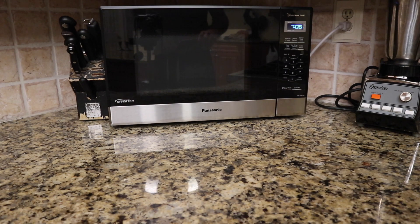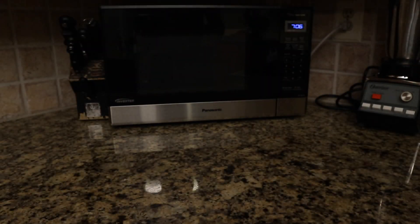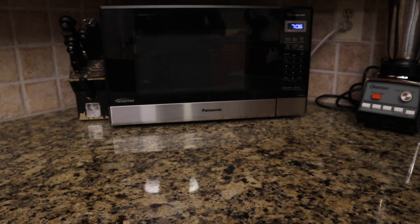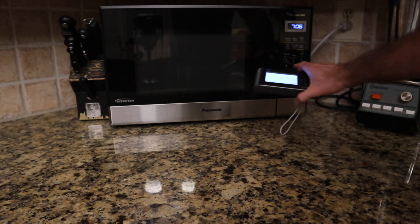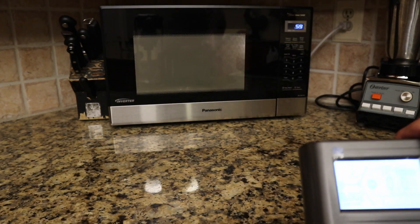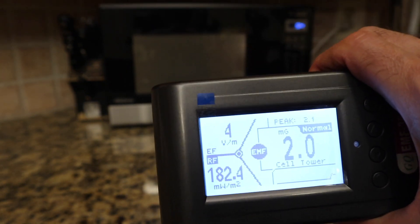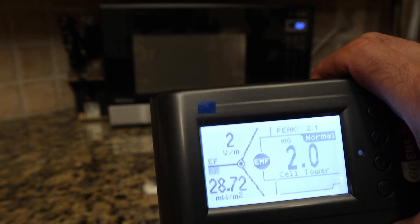The last thing this device measures is radio frequency, measured in milliwatts per square centimeter — that's power divided by surface area. Radio frequencies are above the visible spectrum and they do include microwaves. At this distance it's picking up 128.